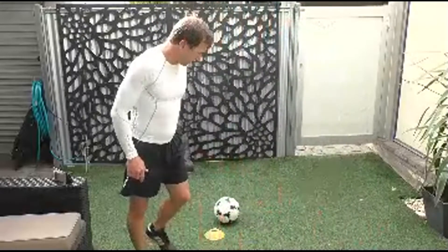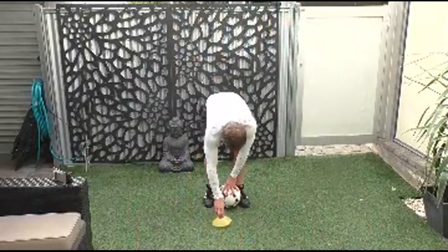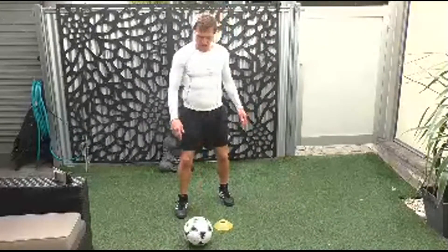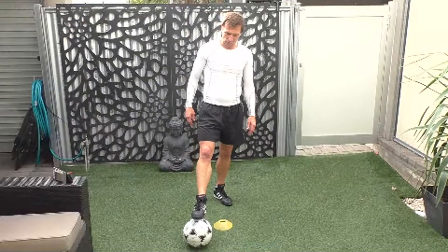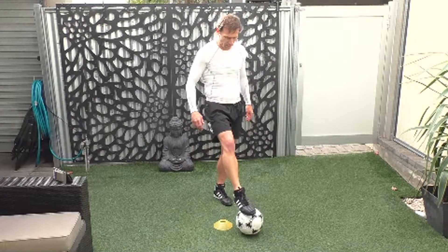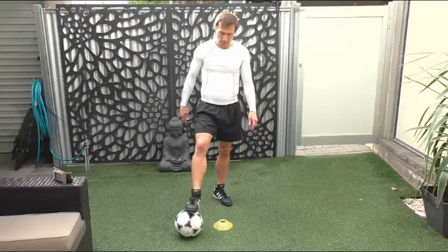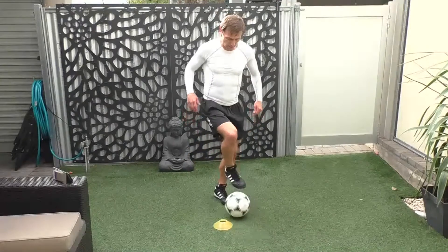Let's create our little shape around the cone. Got the cone there, we're going to do a U shape around the cone. So we go across there, across there, and up, okay, with the foot. Alright, are we ready? We drag it back, across. Let's go.